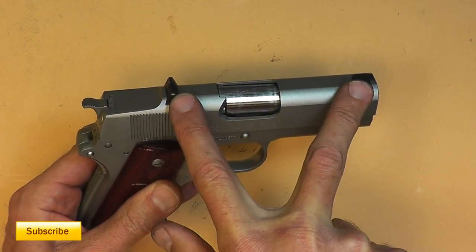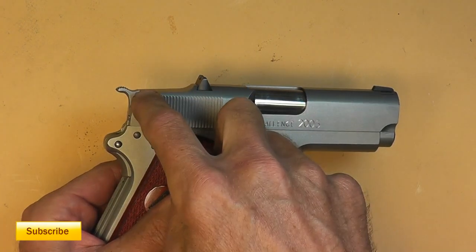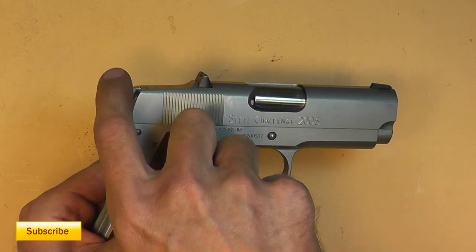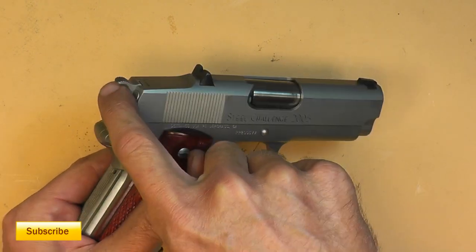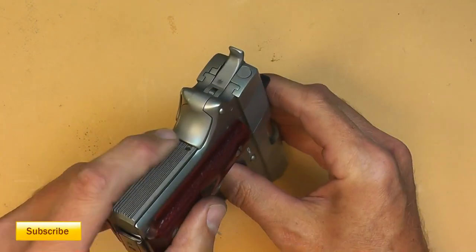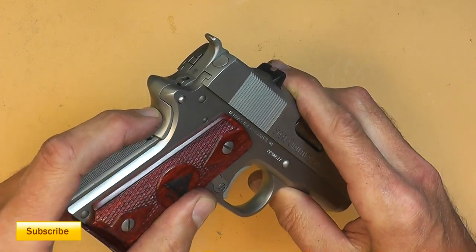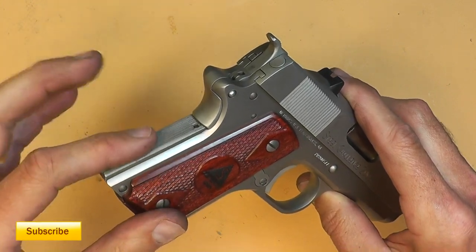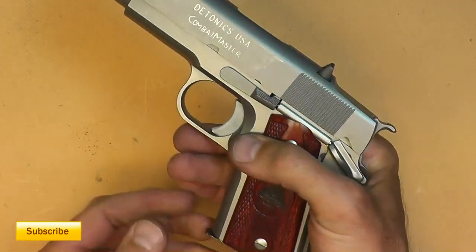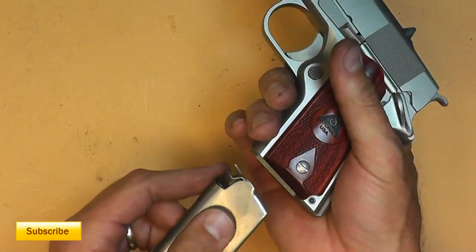It's really odd — it has a very short sight radius, and the top of the slide has been relieved back here. It has the old-style hammer spur like a 1911, but there's not much there, like the GI version. On the back there's not much for a beaver tail — in fact it doesn't even work, it's just kind of there for looks. The magazine capacity is only six rounds.